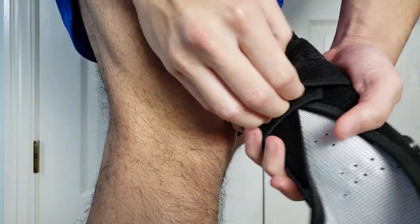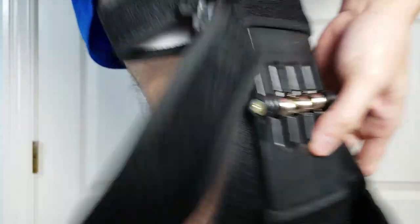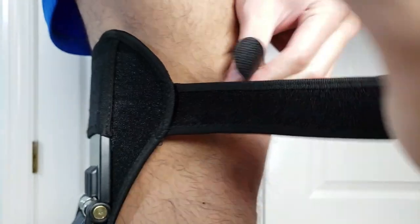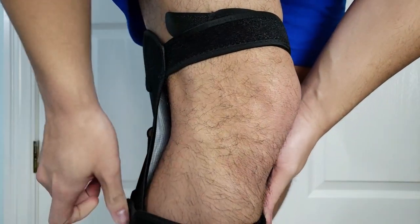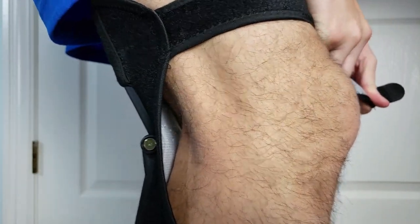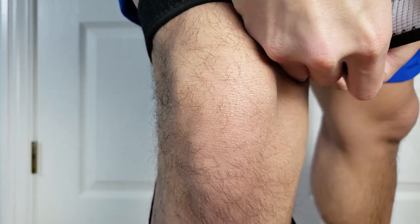To put the knee brace on, open up the straps — there are two straps per knee brace. Make sure the spring-loaded part is behind your knee, wrap it around, then use the velcro and strap it on nice and tight. There seems to be a gap, and I only feel something if I bend at enough of an angle. Make sure to insert the velcro into the little hole on each side.